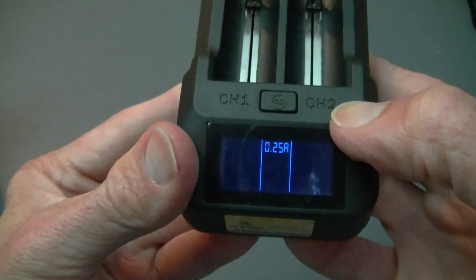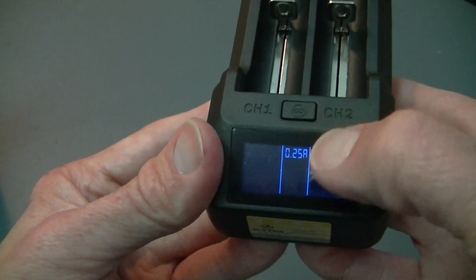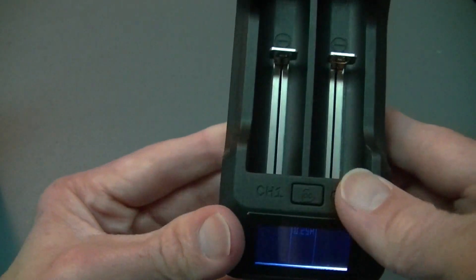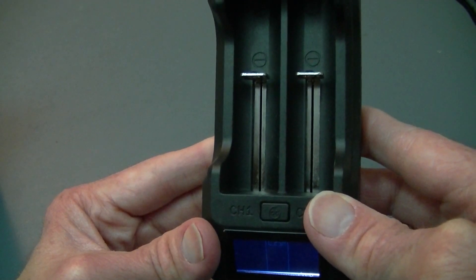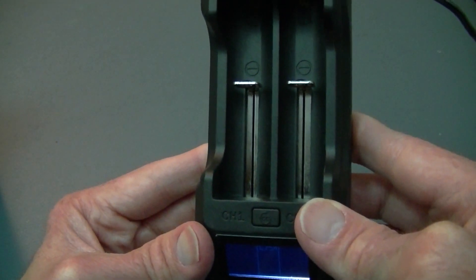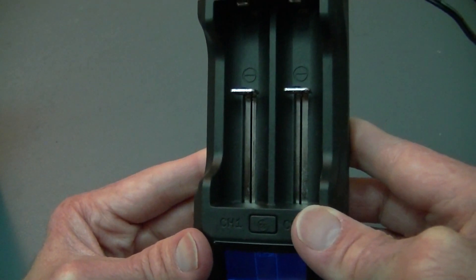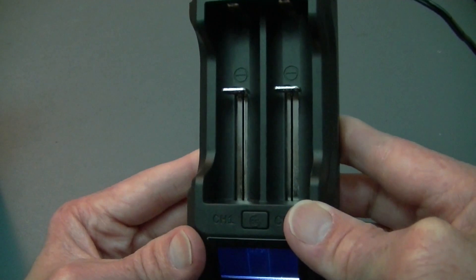That's a very nice feature, and as you can see here it says Channel 1 and Channel 2. Now what happens is it doesn't matter how many batteries are in here — they all have to use the same charge. If you want to read more about this you can go to my website. Basically, certain batteries you'll only be able to charge at once because they don't all take the same charge.